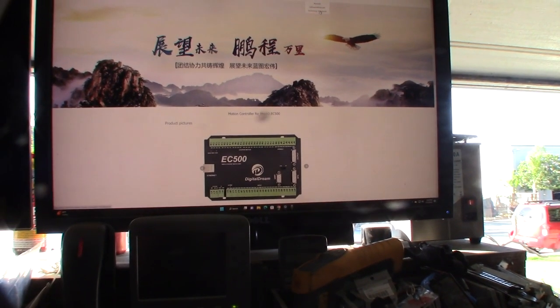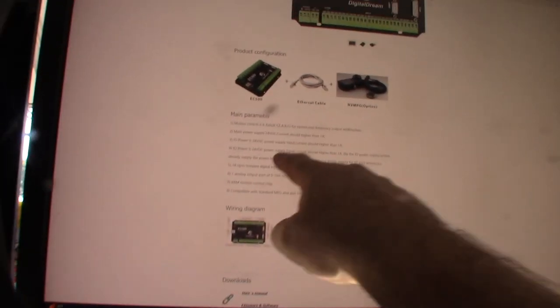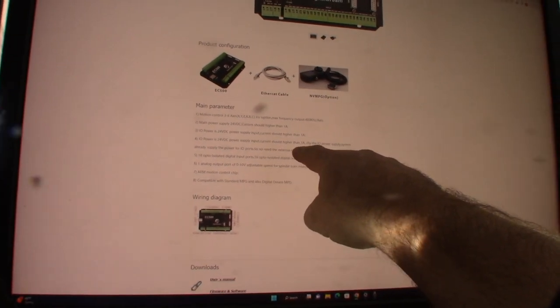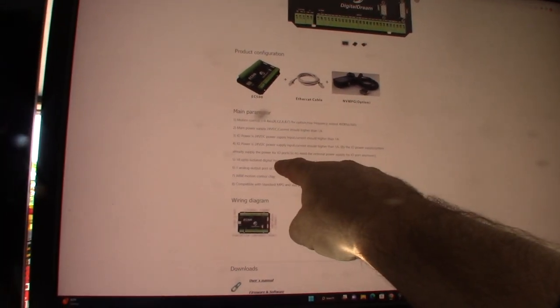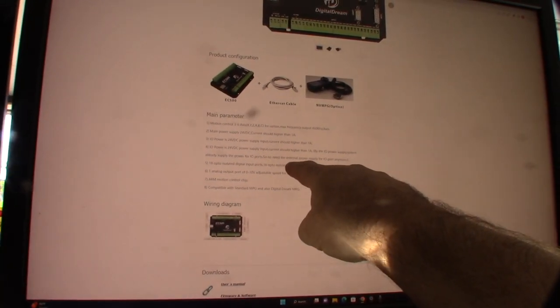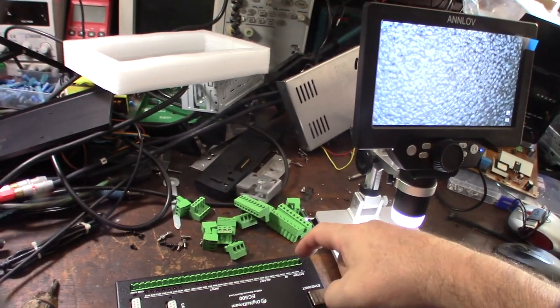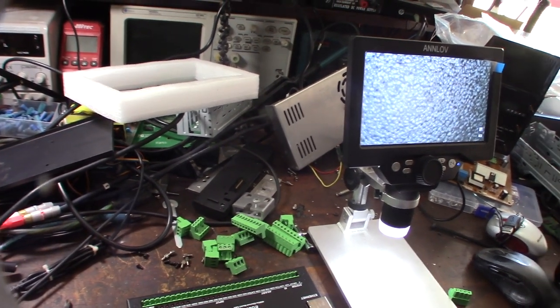Looking at the EC 500 on the Digital Dream site, under downloads, there's an IO power option - 24-volt power supply, input current should be higher than one amp. It says the IO power supply already supplies power for the IO port, so no need to connect a separate power supply. With the EC 300 I had to feed power to both of those.